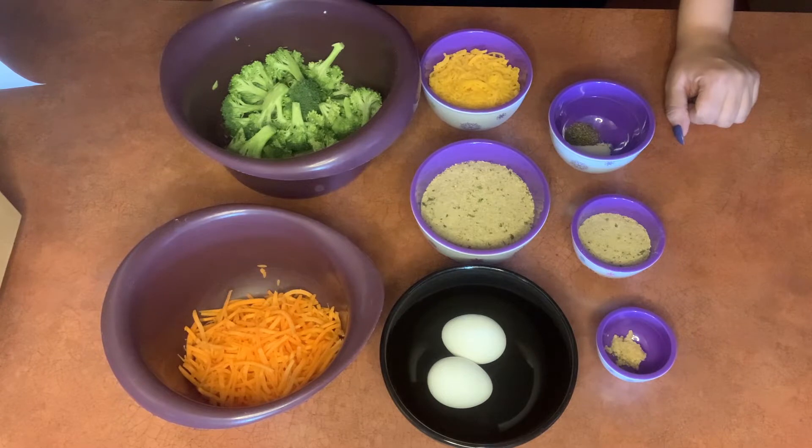This recipe calls for us to shred carrots and chop broccoli into pieces, but we save some time by buying pre-shredded carrots and pre-chopped broccoli. Buying pre-prepared vegetables will save you quite a bit of time. However, it can sometimes increase the cost, so make the choice that's right for you.